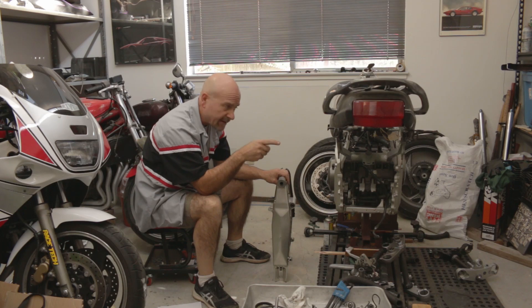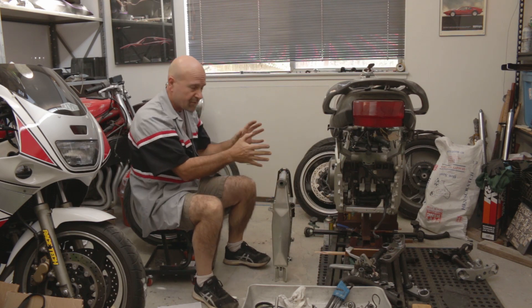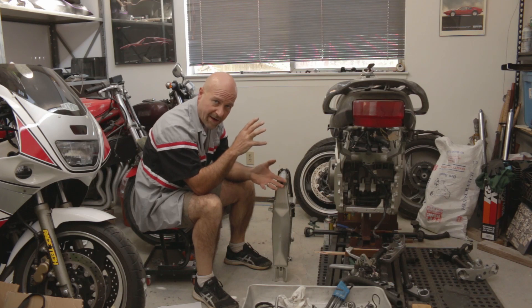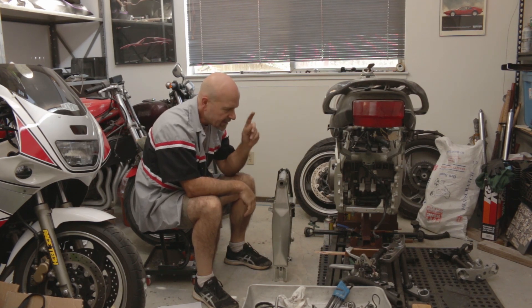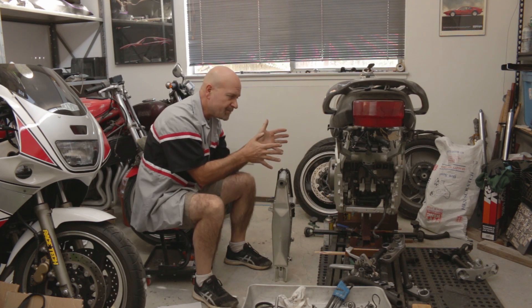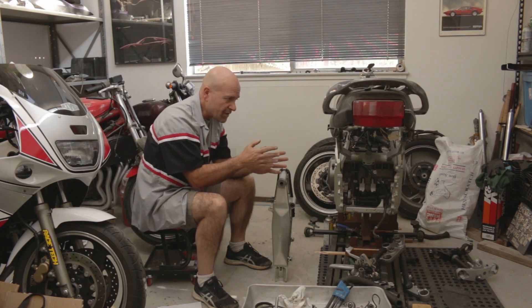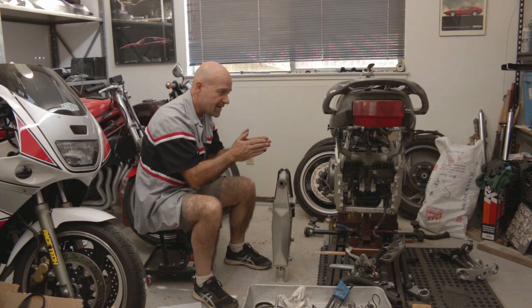In the TDM850 and also the Super Ténéré 750 — the previous generation of this engine — Yamaha rotated the gearbox up higher, making a stacked transmission over the engine case. One of the advantages of doing that is making a shorter powertrain, which allows manufacturers to put the engine as far forward in the chassis as possible. This brings the swingarm pivot forward, which then allows them to have a correspondingly longer swingarm for the same given wheelbase.